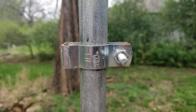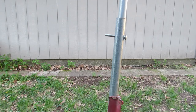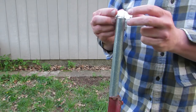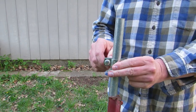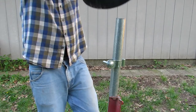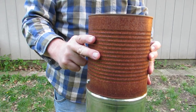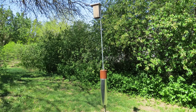The baffle hangs on the lower portion of the pole using a conduit hanger. Use either a three-quarter or one inch conduit hanger depending on the size of the conduit. To add it to the pole, remove the bolt and the upper portion of the pole. Place the conduit hanger on the lower portion of the pole below the hole for the bolt and tighten it around the conduit. Slip the baffle over the lower portion of the conduit so it hangs on the conduit hanger. Replace the upper portion of the pole and put in the bolt. The nest box is now safe from climbing predators.